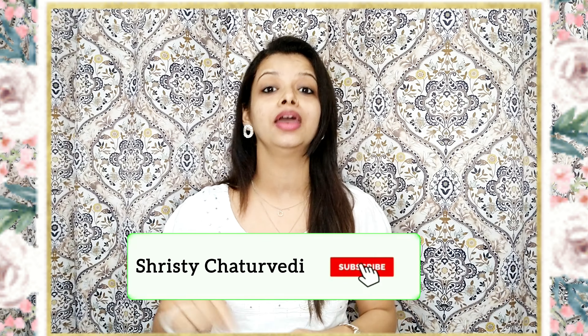Hey guys, welcome back to my channel, I hope you're all doing well. After a really long time I am up with a video, but late is better than never. I have a nice recipe today. If you are watching me for the first time, hello, I am Strishti Chaturvedi who makes recipes without onion and garlic with minimum ingredients. If you are interested you can subscribe to my channel.